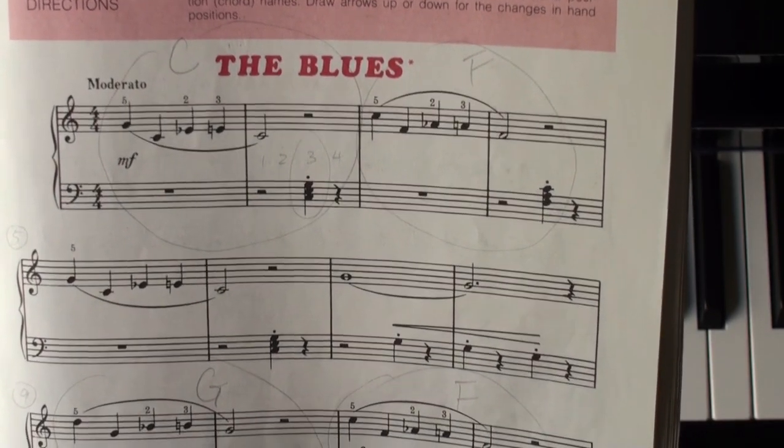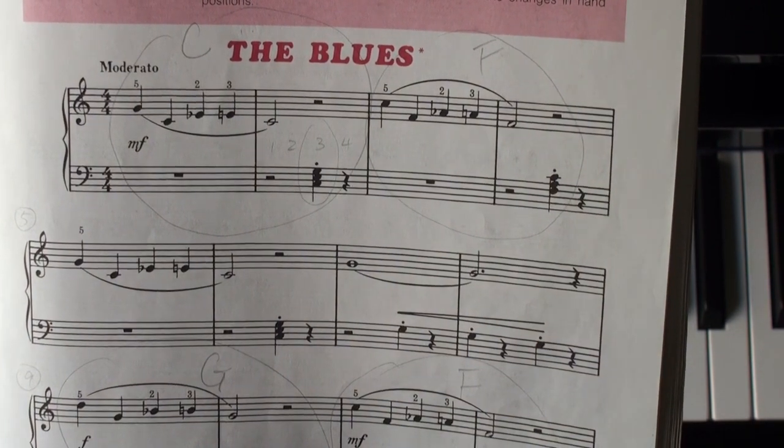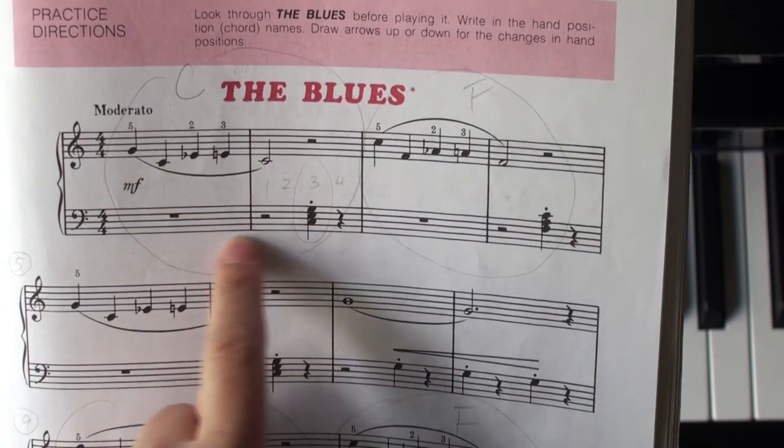For the blues, we are practicing changing positions. Here at the beginning, we start on C position.